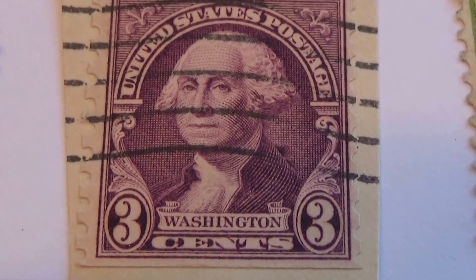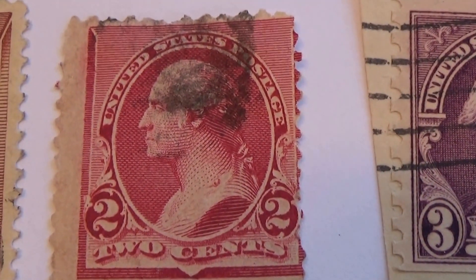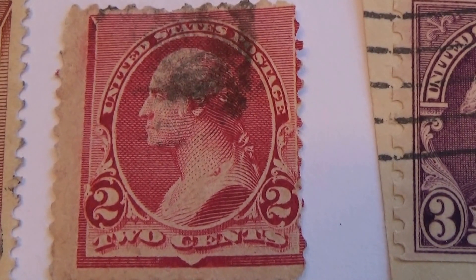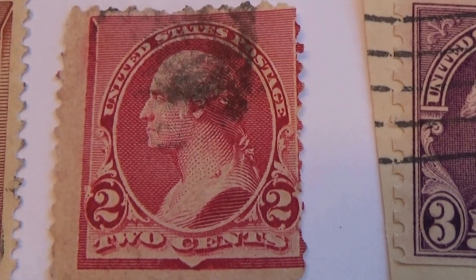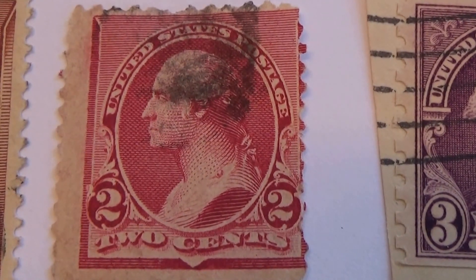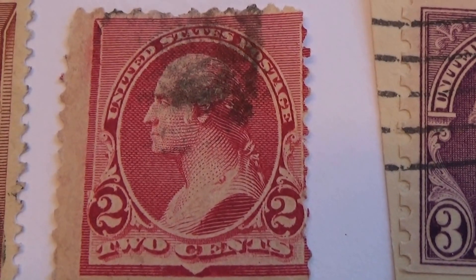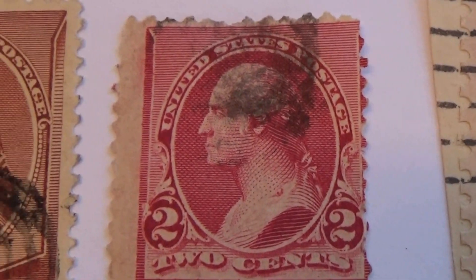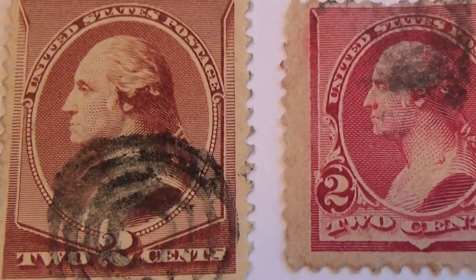And a 3 cent Washington. And a 2 cent. And a 2 cent — not cut very good, huh? Cut the perforated edges, but they did not put the stamp in the center before cutting it up. And there's another 2 cents. Now these are both considered rare.